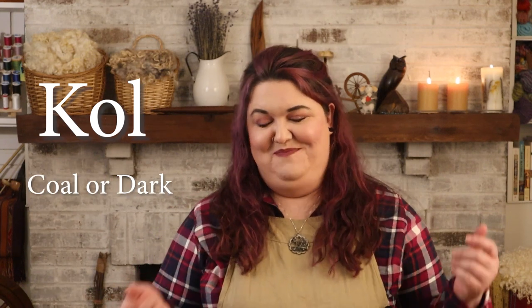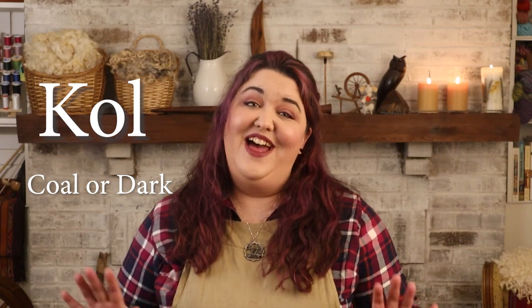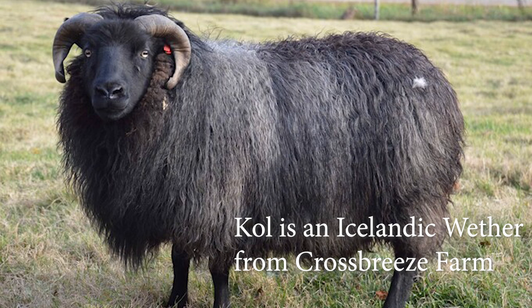For this project, I wanted to find a dual-coated breed belonging to the northern short-tail family, and this fit the bill. The sheep that grew this fleece is named Coal, which is an Old Norse word meaning coal — like the stuff you can dig up and burn — and it also means dark. That makes sense given the natural color of this wool. Coal is an Icelandic sheep from a farm that is practically directly across Lake Michigan from me. So technically, I could sail across the sea to get my fleece for this project — though he's already here with me.